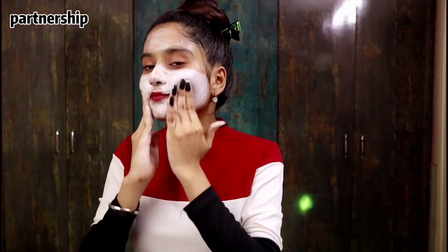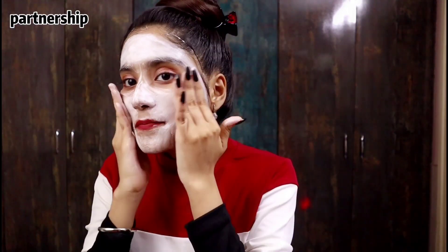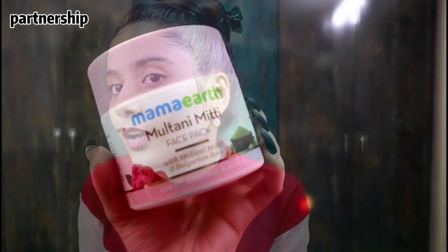This contains Bulgarian rose which is loaded with anti-bacterial and anti-inflammatory properties and it will hydrate your skin. It also contains Niacinamide and Vitamin E which will even your skin tone and control oil production without leaving your skin dry or stretchy. Multani Mitti helps in diminishing pore size, removing blackheads and whiteheads - that's why I really love this face wash.